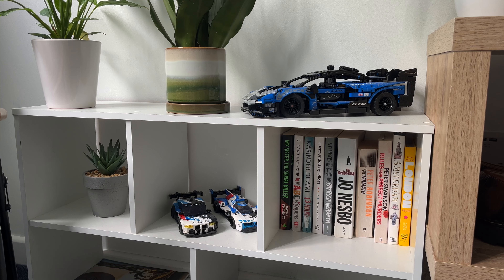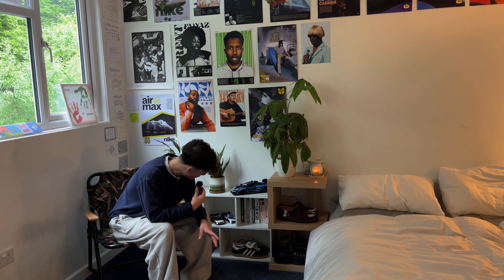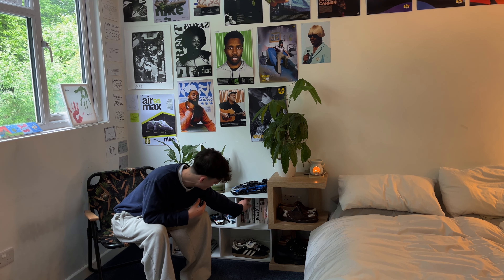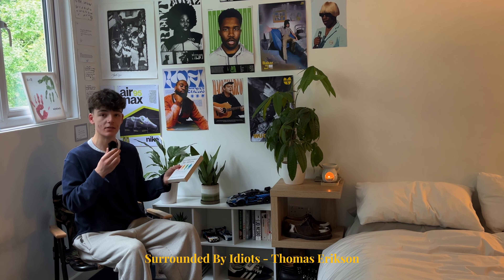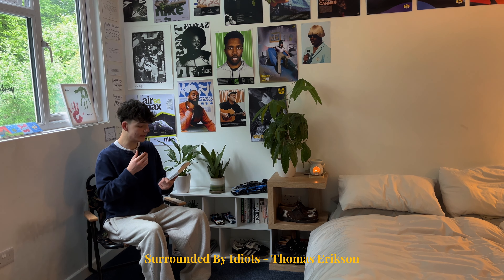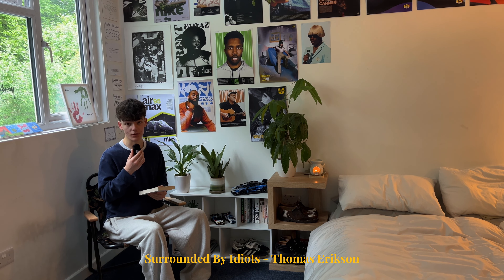Got to look like I'm intellectual, so we've got some books down here. I think I've almost read all of these, actually, so that's not bad. My favourite book out of this collection is Surrounded by Idiots. If you're interested in anything to do with human behaviour or psychology, I definitely recommend checking this one out — it's very, very interesting.